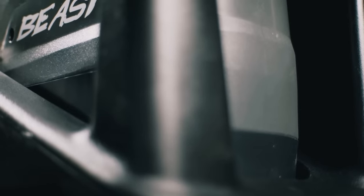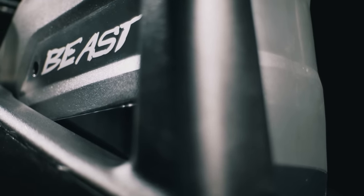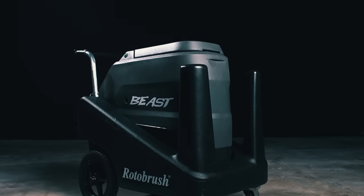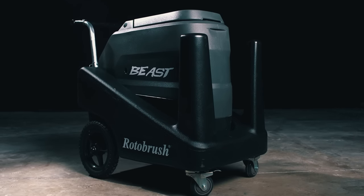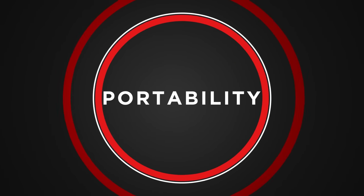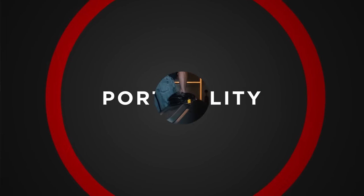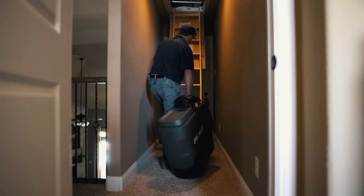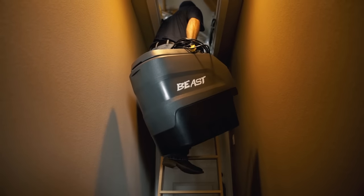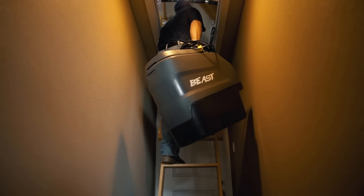Let's now take a more detailed look at the Brush Beast. The Brush Beast sports an all-new pod design and is completely portable and lightweight, manufactured with industrial grade quality. Once removed from the base, the pod can easily be carried by a single person, including into an attic, basement, or even a crawl space.